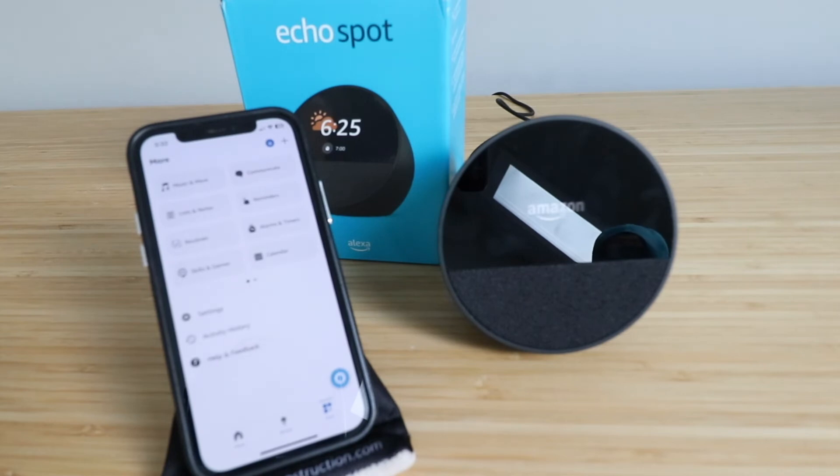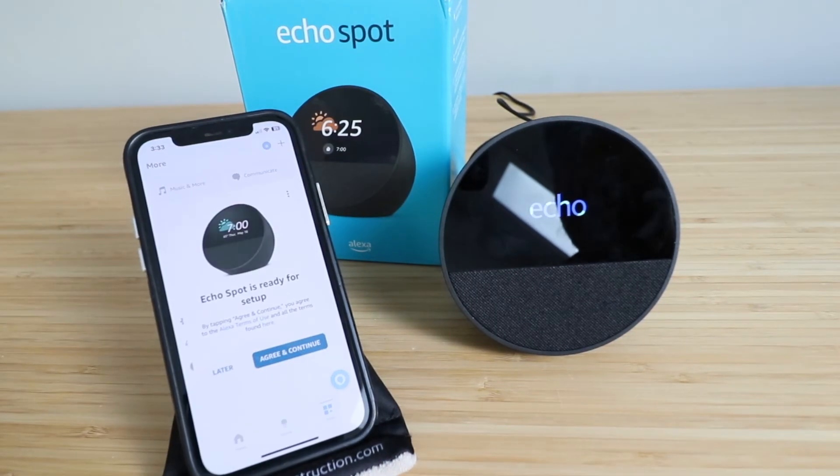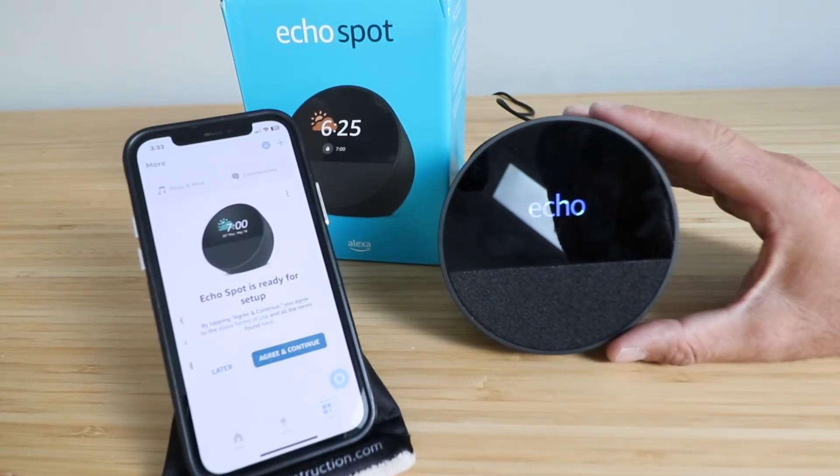It took about 30 seconds for the Amazon Echo Spot to reset, and now it's starting back up. Hello, scan the QR code to open the Alexa app. Now our Amazon Echo Spot is ready for setup.